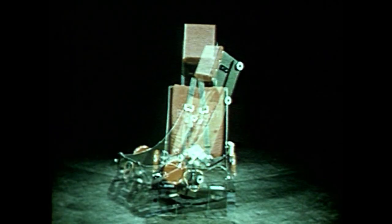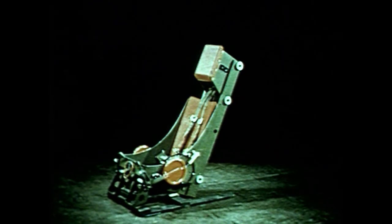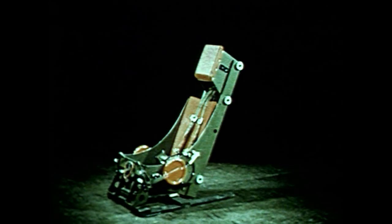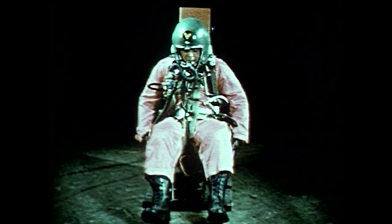The downward ejection seat is similar to the upward seat in that it has the same type shoulder and belt straps and rides the same type rails. It is propelled downward at 40 feet per second, subjecting the rider to 10 negative G. This is a slightly slower speed of ejection than that exerted by the upward method. Leg guards prevent the knees from spreading during exposure to wind blast, and ankle retainer clamps keep the feet from flying upward. The D-ring trigger, when pulled upward, fires the hatch beneath the seat and then the seat.